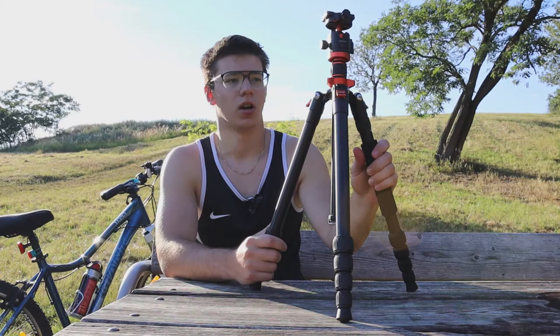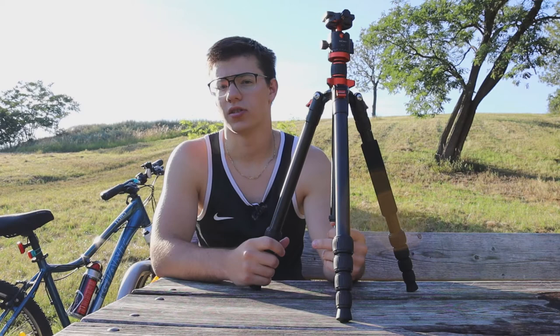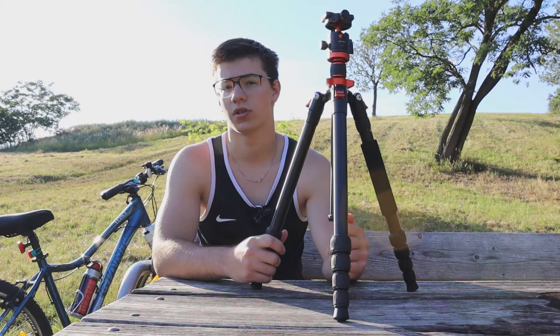I'm going to put some pictures on screen showing how you can use this tripod, since there are obviously a lot of ways to use it. If you liked this video, please like and subscribe to my channel. I'm going to do a complete in-depth review of this tripod at some point, along with other content. Stay tuned for that if you're interested, and stay healthy, guys — peace out.